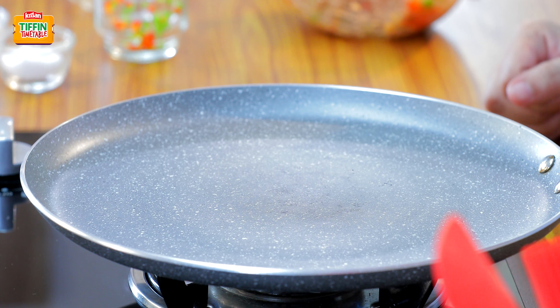Now let's just pack it up. I am going to cut it into 4 pieces and place them in our lunch box. And along with this, I am going to add some nice cashews, some raisins, and some papaya.